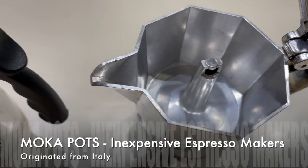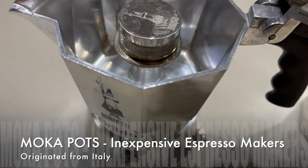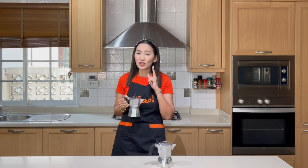For coffee lovers out there, perhaps after watching this video you would be encouraged to get one for yourselves — and why ever not! Stay tuned until the end of this video and you will learn a lot more about the moka pot.